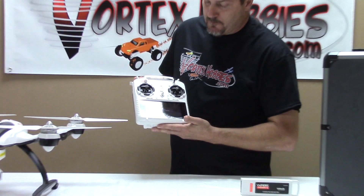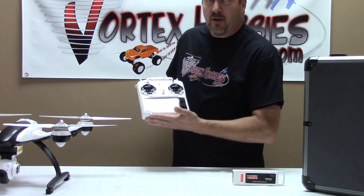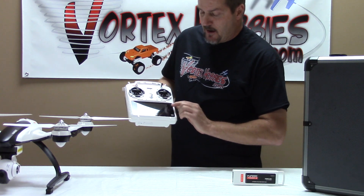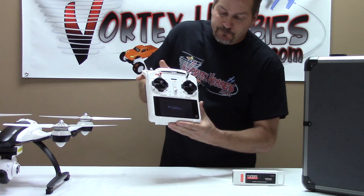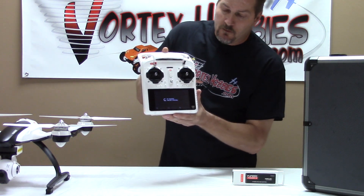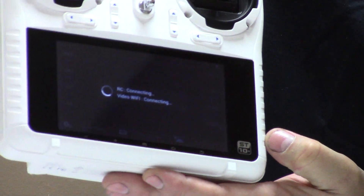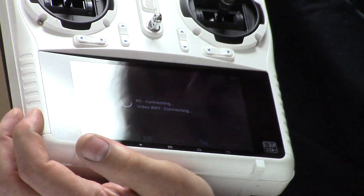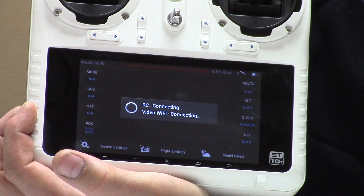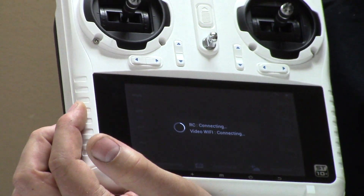As you can see, it will come up here. This is Android based. As far as your telemetry, you've got the battery voltage of the quad right here. You have an altimeter, your speed. You also have your global position — basically GPS coordinates. You'll have how many satellites the GPS is locked into. And then your flight mode button right here.